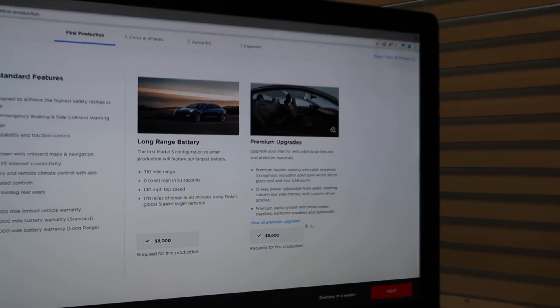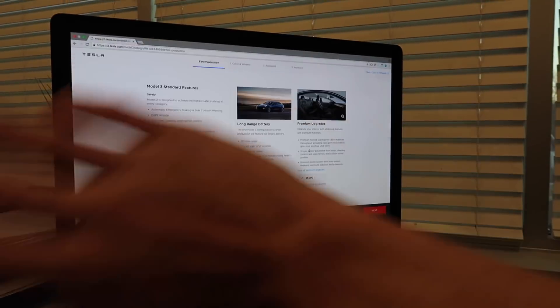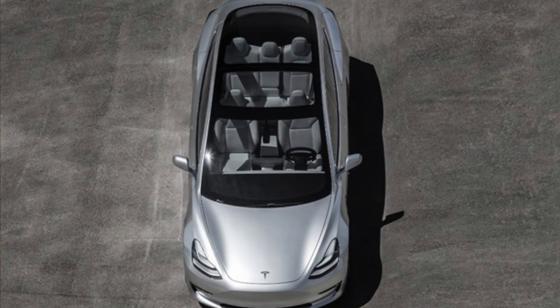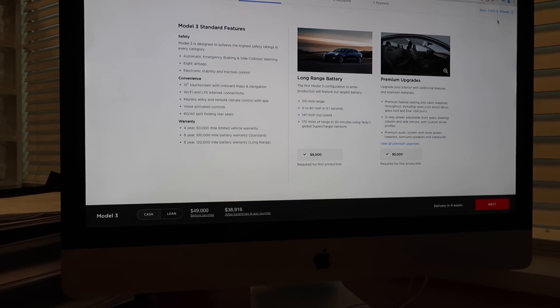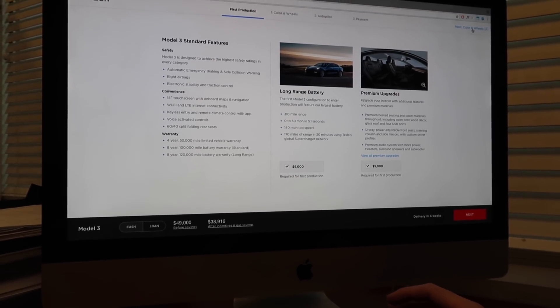Premium upgrades - we get nice seats, the full glass roof, things like that. And also the autopilot. They're not requiring autopilot, but we are of course going to pick that option.